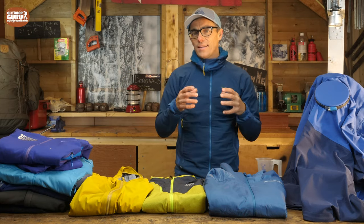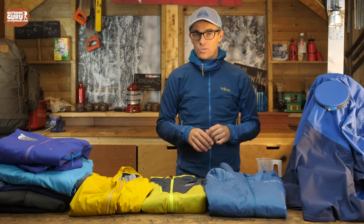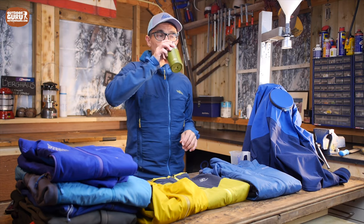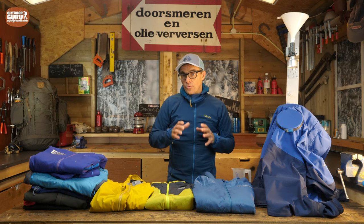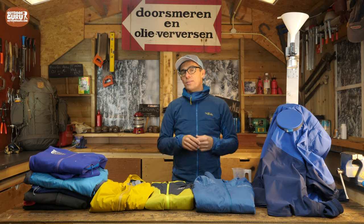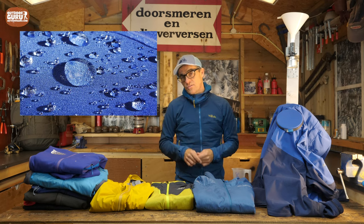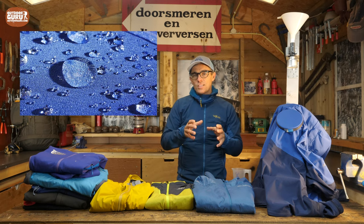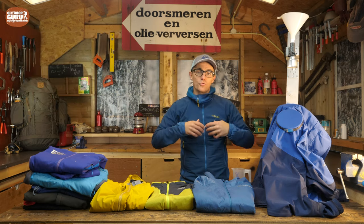Now I'd like to tell you something about how I test, because one of the things very important with a soft shell is the DWR coating on the outside. DWR stands for durable water repellency. What does it do? Basically what the word says — it repels water. The best way of showing this is by the picture I made earlier. As you can see on the fabric, the droplets are really lying on top of it. And this is because of the durable water repellent coating — if I would shake the jacket, you would see the drops fall off immediately.